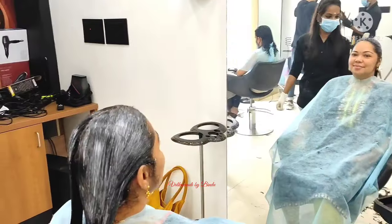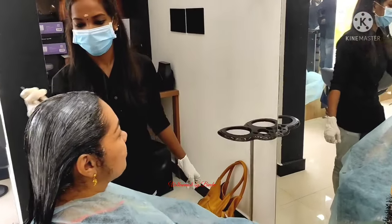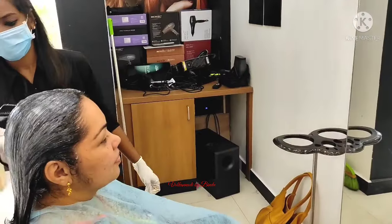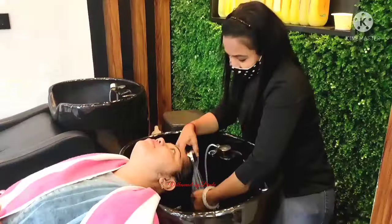Now let's wipe the hair. I will take my first step — apply the cream. You can wash it after 30 minutes. Then I will wash it for 30 minutes.